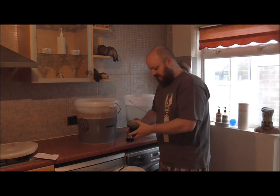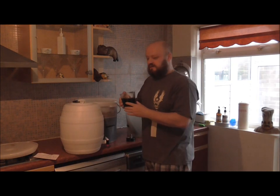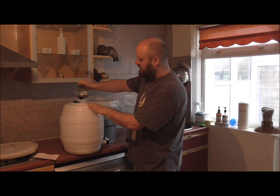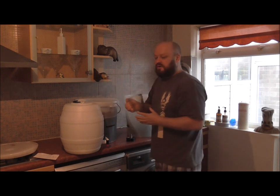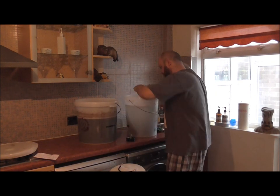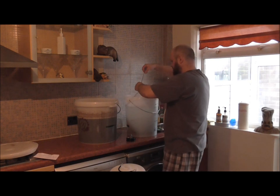Just put that to one side while I pour this in. I don't think you can see that on the camera — let me put it back up there so you can see it a bit better while we pour this in. Like I was saying, this has been mixed at a 5 gram per litre ratio.